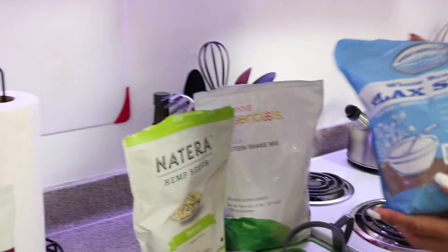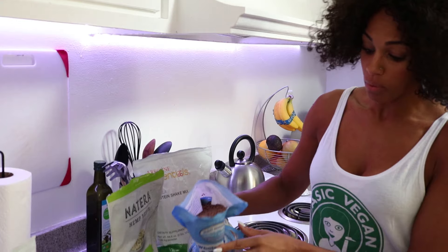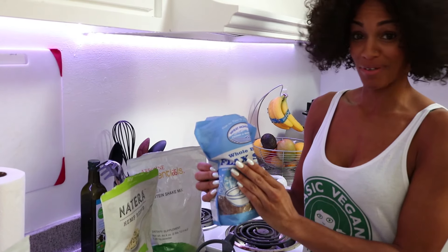Next, I'm going to add some flaxseed. Good for the fiber, you know — a little bit of fiber, or a lot of fiber.